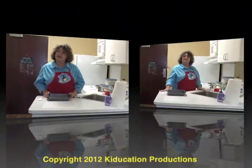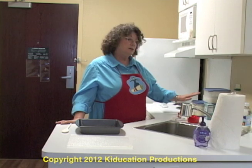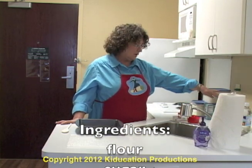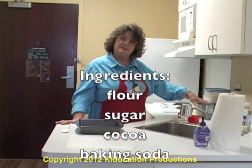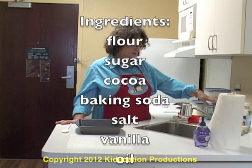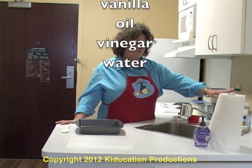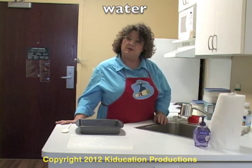Let's look at our ingredients. Our ingredients are flour, sugar, cocoa, baking soda, salt, vanilla, oil, vinegar, and water.